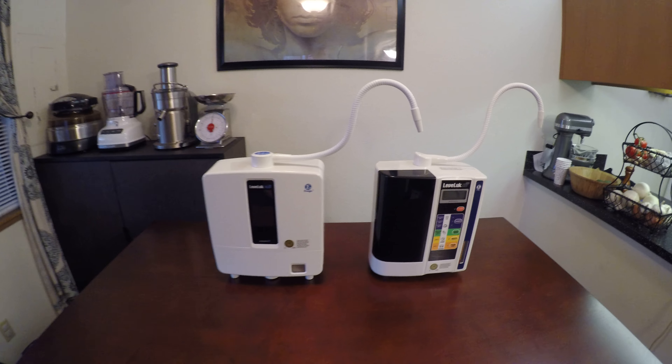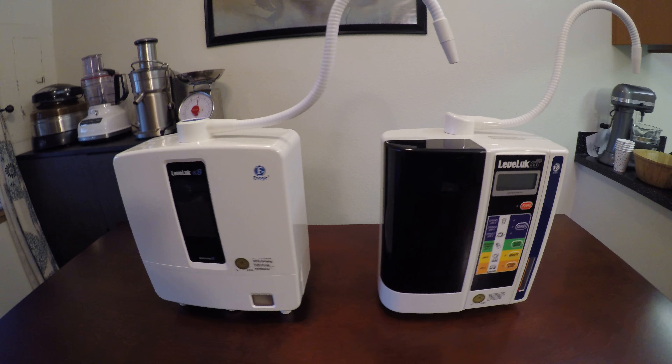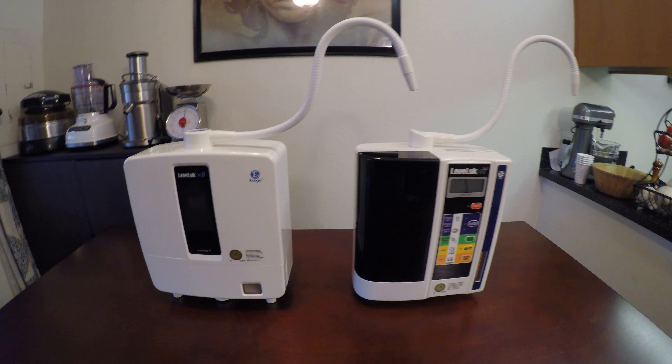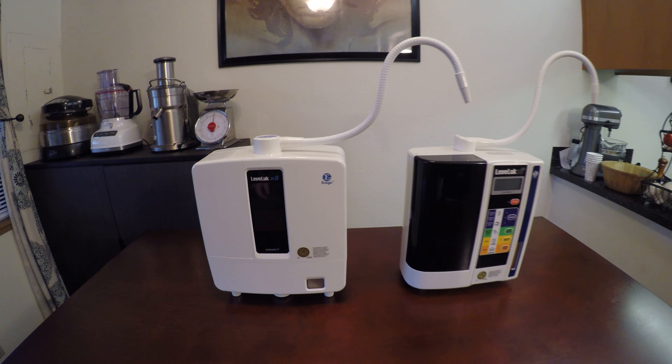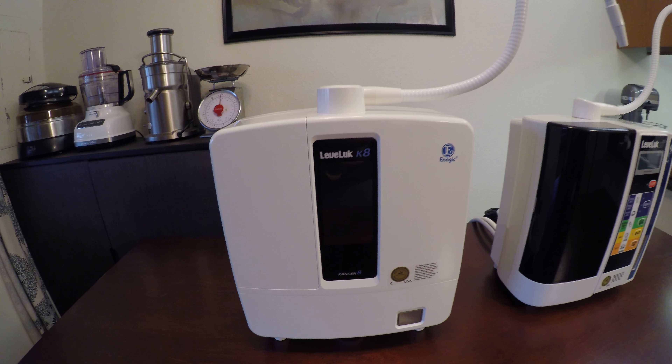Hey guys, this is Kevin and Sarah Shabbat, and I'm going to go into the differences of these machines right here. These are Kangen Water Ionizers from the amazing international company and certified medical manufacturer, Enagic. The SD501 is right here to your right, and the K8 is right over here to your left.